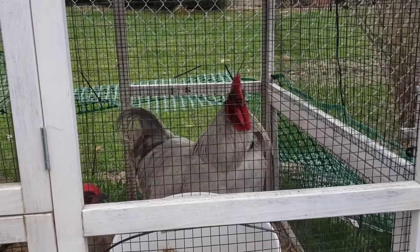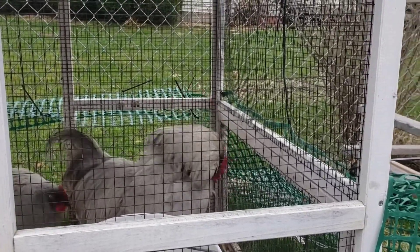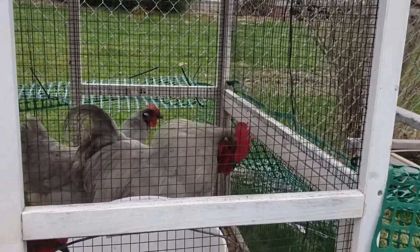Anyways guys, we will have an update here in a few days as to if the collar is working for our cock-a-doodle-doer. Thanks for watching.